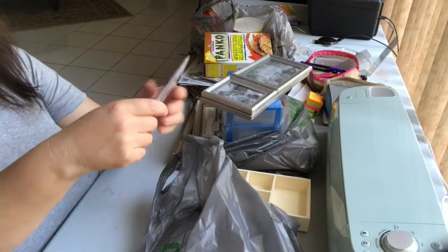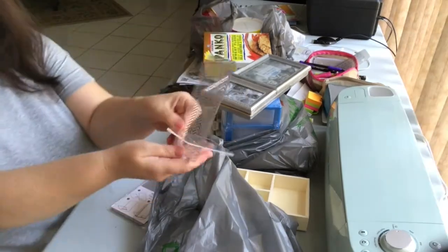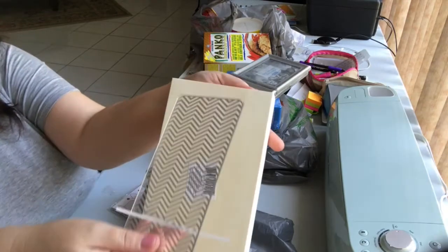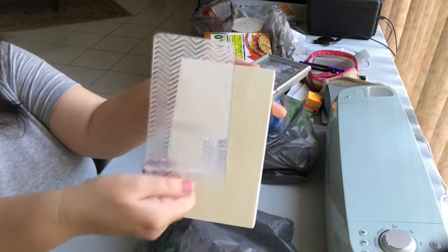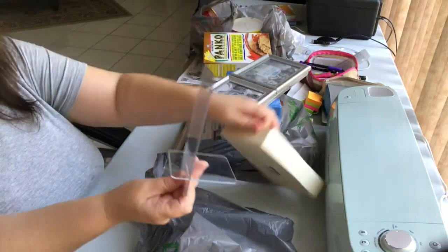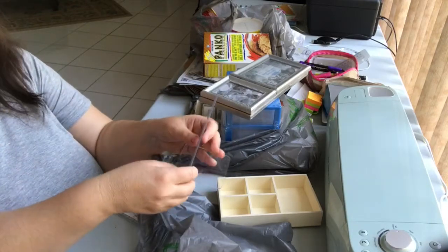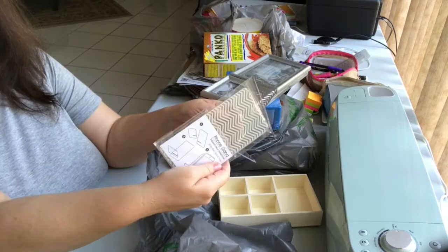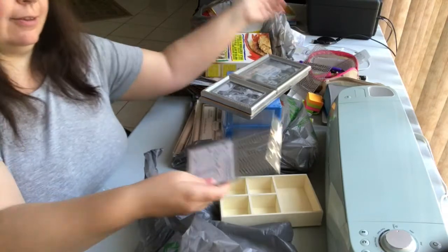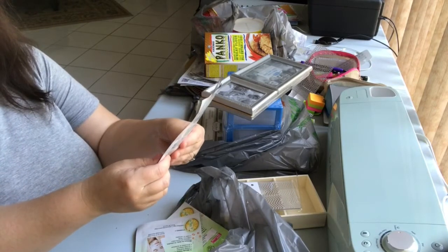I picked up another one of these phone stands — I already have one and it's really nice. It has a chevron print and a little stand. I can't show you my iPhone on it right now because my iPhone is being used as a camera, but I just got another one for another desk in my house because I really liked the first one.